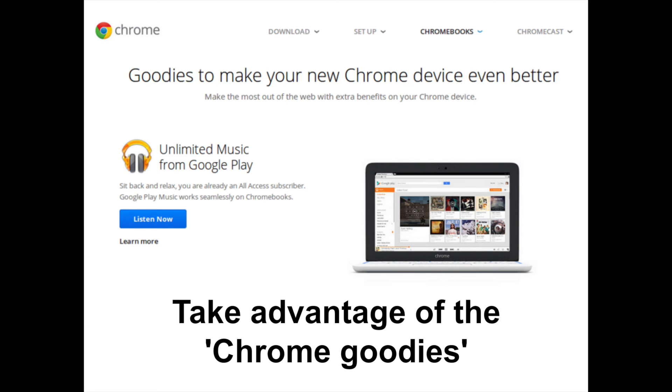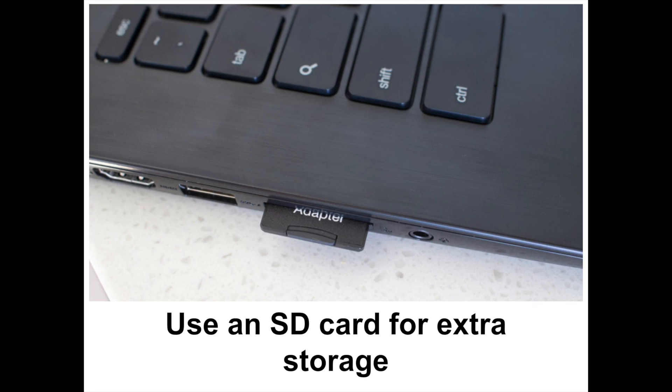Part of the value of a Chromebook is in the extras you get along with your purchase. When you buy a computer running Chrome OS, Google throws some freebies your way as well. After buying your Chromebook and getting logged in, be sure to head to the Chrome goodies page to pick up these offers: a 60-day free trial to Google Play Music All Access, 100GB of Google Drive space free for 2 years, and 12 free passes for Gogo in-flight internet. The offers expire 60 days after you first associate a Google account with your Chromebook. The Google Play Music and Google Drive deals can only be used once per Google account, but the 12 free Gogo passes are on a per-device basis.